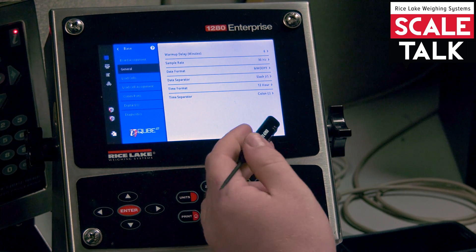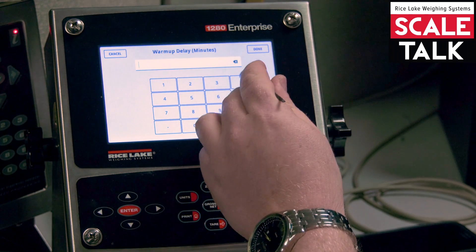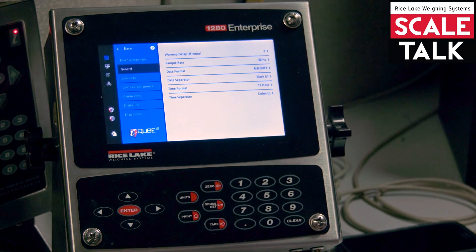The warm-up delay is really only needed if you're in a really cold environment, but most likely not. It's going to delay your startup time in weigh mode by six minutes. If you want that disabled, set it to zero.